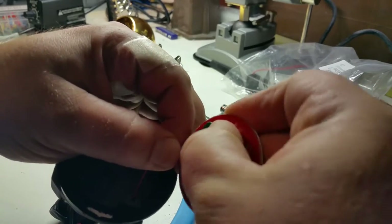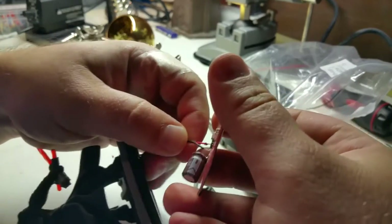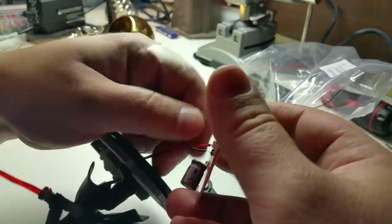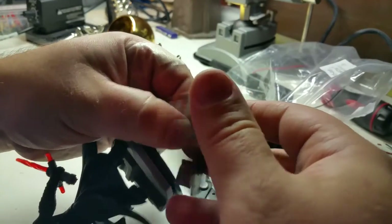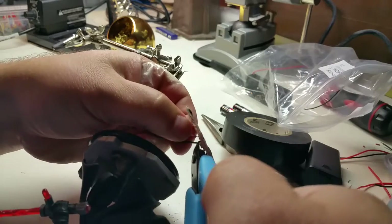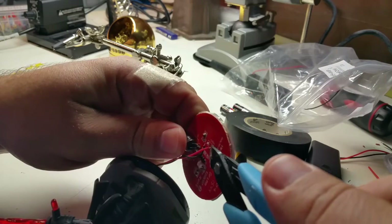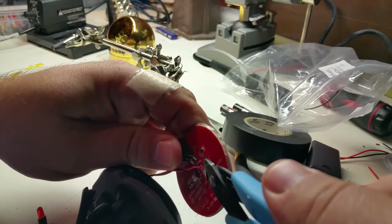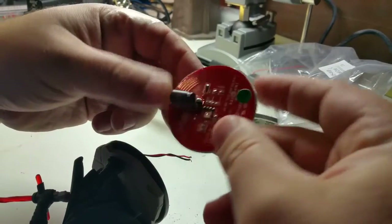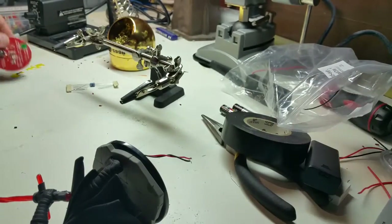Basically just going to pull these out a little bit. I like to pull the wire — it gives you a little bit of the wire, and I found that's easier than trying to snip it. You don't even need to snip the wires at all. You can keep this disc if you wanted to, but I'm just going to toss it.